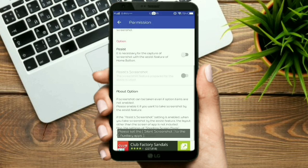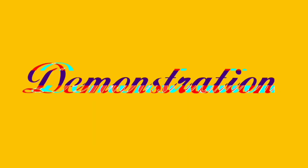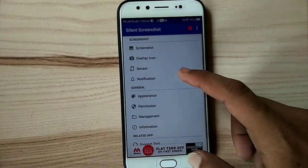Now go back to the main menu. Here on top of the mobile screen, you can see the camera icon. From here, you can capture the screen and take a screenshot. Now let's take a demonstration. You can customize screenshot settings, icon settings, and notification settings from here.